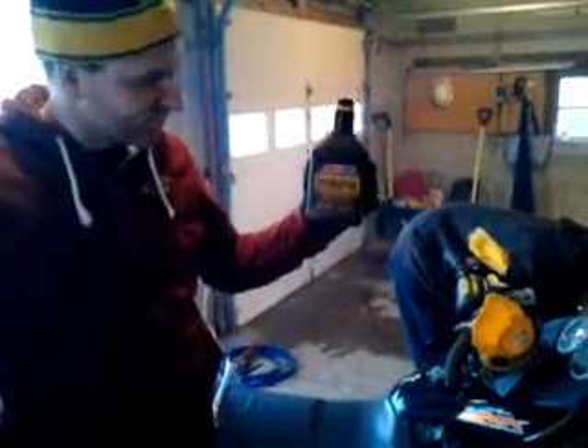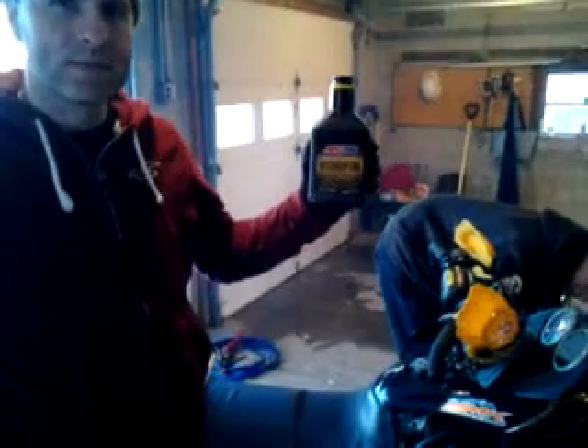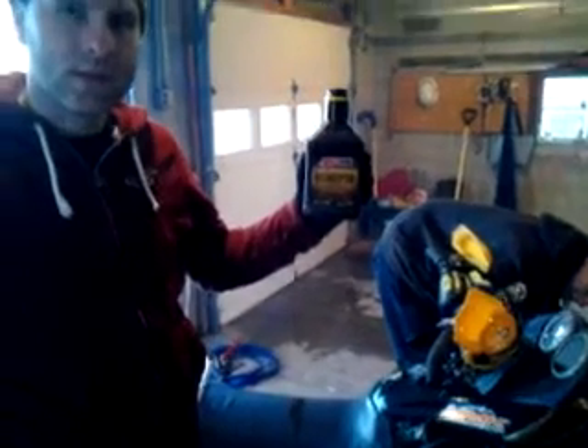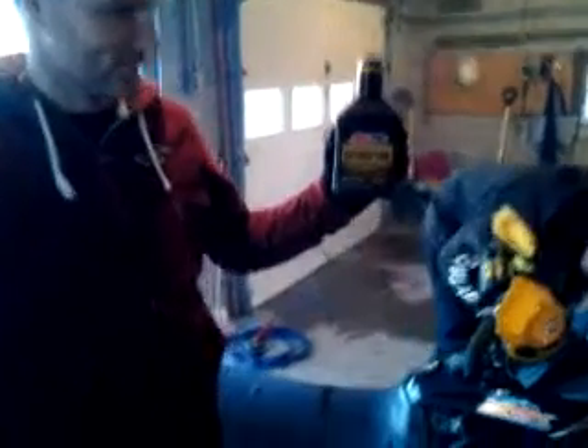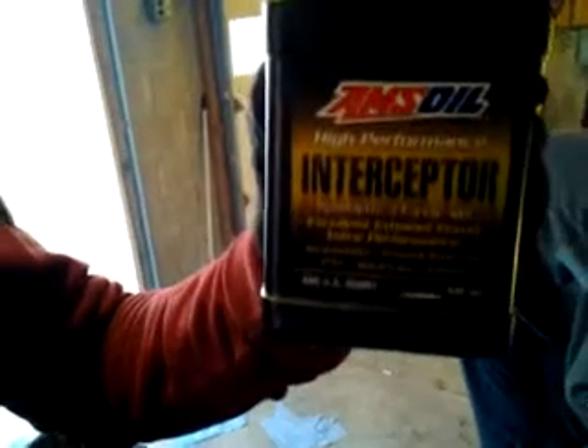Topic of the day: chain case oil for a Skidoo Rev MXVX 440 factory race sled. We just trail converted it, and we're going to run some AMSOIL Interceptor 2-cycle oil in the chain case on this sled.